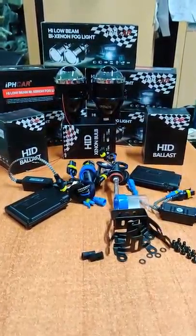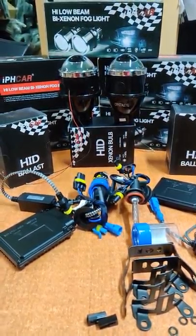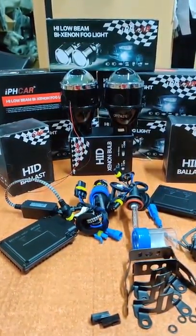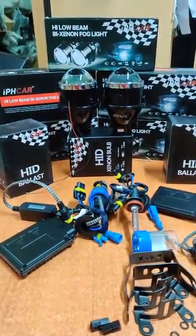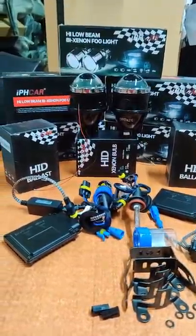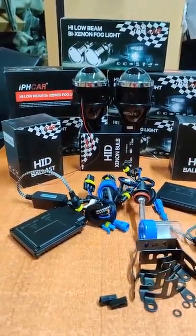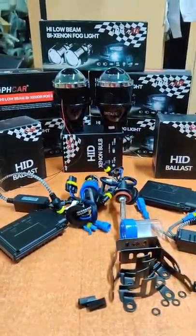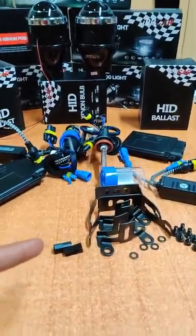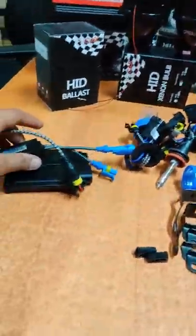Hi guys, this is DJ from DJ's Automotive and this is the IPH fog lamp projector kit M612. This is a 3.0 inch kit and you can also get a 2.5 inch kit. This is a universal fit for all cars which have round fog lamp projectors.